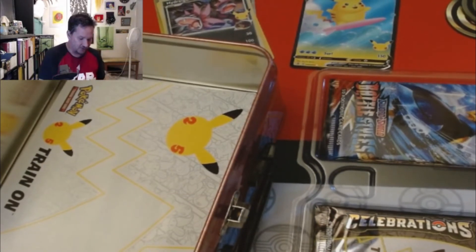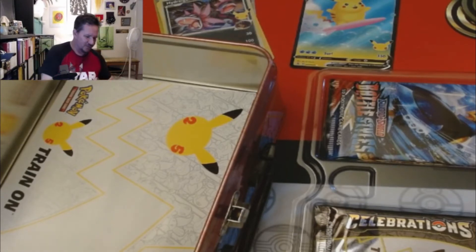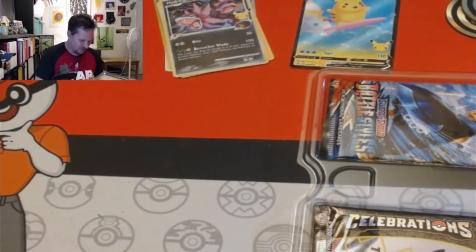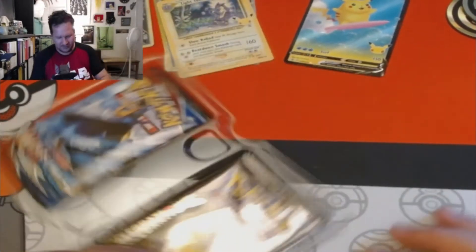More plastic trash. And then we got our little mini binder — little teeny tiny guy. I'll probably put my doubles in there. Let's put this down over here. We got ourselves our packs.